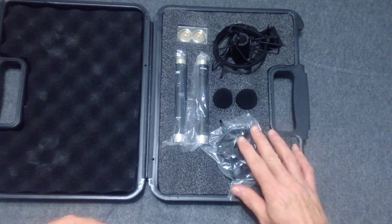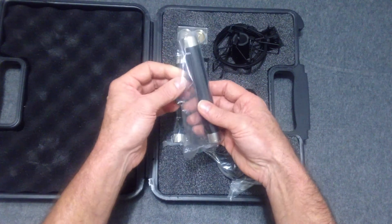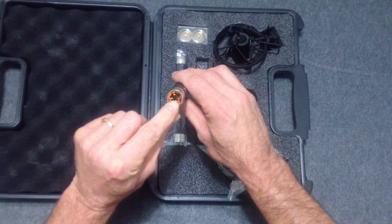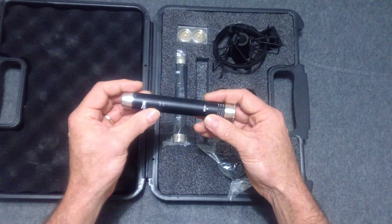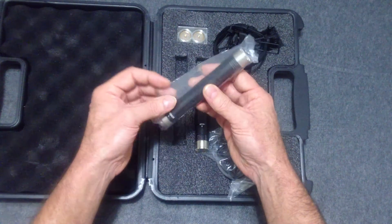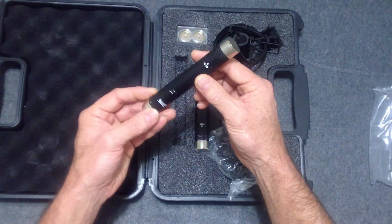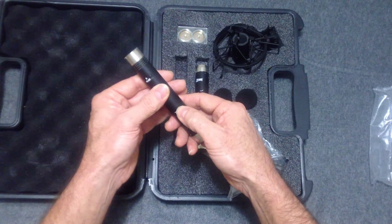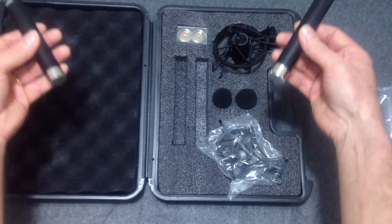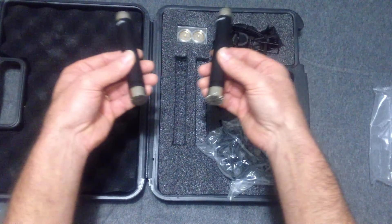We've got the two shock mounts, and here are the microphones themselves — they're a good regular XLR mic. Got a noise filter on there. I'm probably going to use them on my mic stands, pointed at me, maybe a little off to the side — not sure yet.